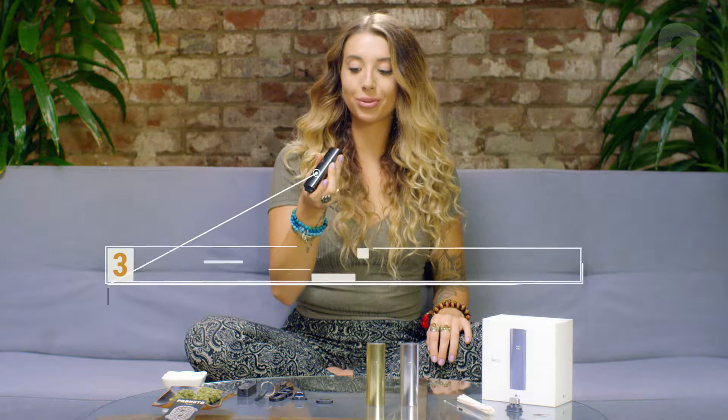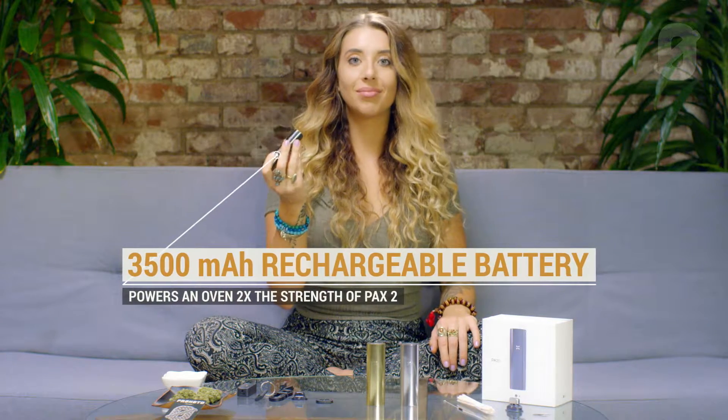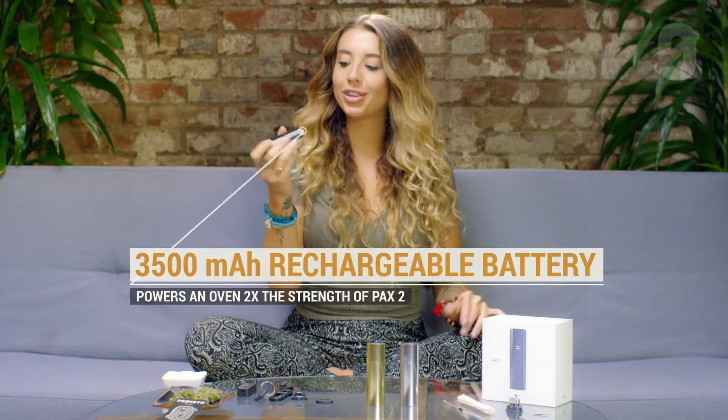It also comes with a built-in rechargeable battery, so you don't have to worry about replacing your battery packs or anything. You just plug it in, leave it for 90 minutes, and you're good to go.